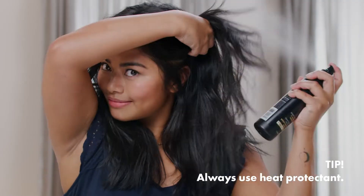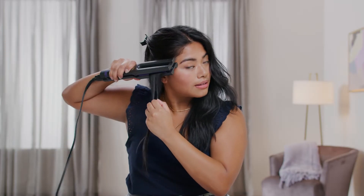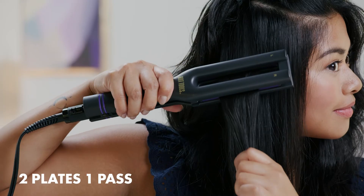First, I prep and section my hair. Next, I clamp a small section of hair right at the roots. And then I just slowly pull down to straighten piece by piece. After it's all straight, I just part it down in the middle and tie half up in the back.